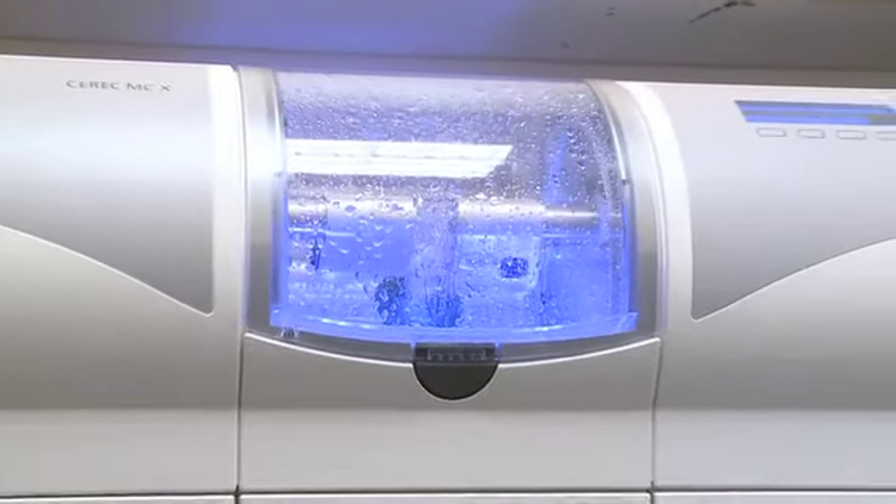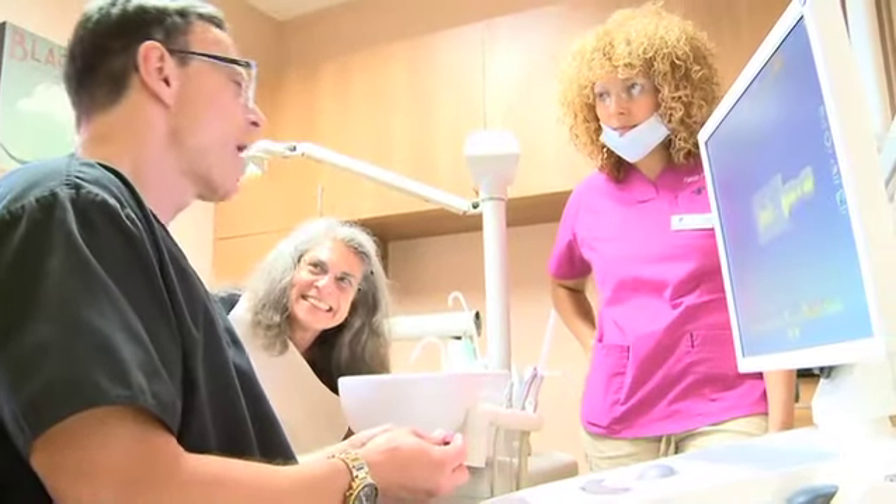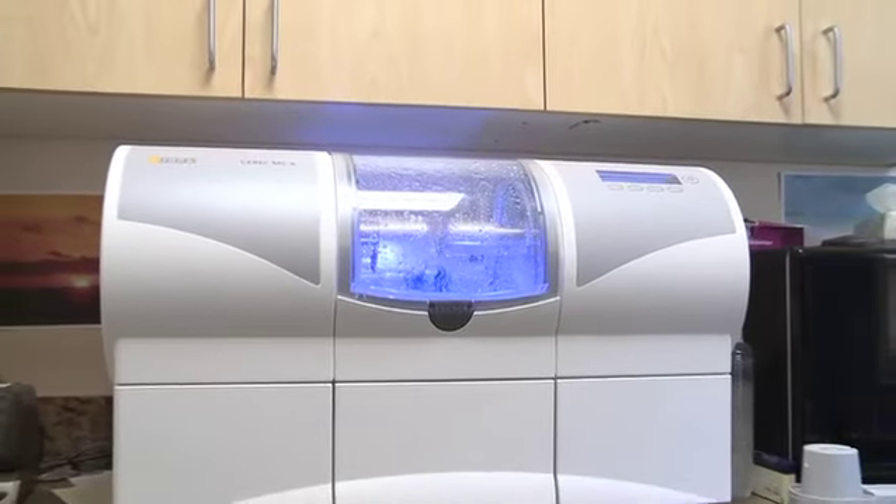After the crown is designed, we mill it right here in the office. This is a totally ceramic crown so it looks just like a tooth — no metal involved, nothing to turn black, none of that nonsense like the old crowns. It looks like a tooth; it's beautiful. We fit it on the patient's tooth, then fire it so it gets nice and hard — a hammer won't break that thing — and we bond it onto the tooth. How many times do we have to remake these? Never. They always fit because I'm preparing the tooth and designing it all the same day, not trying to translate what I'm doing to a subcontractor.